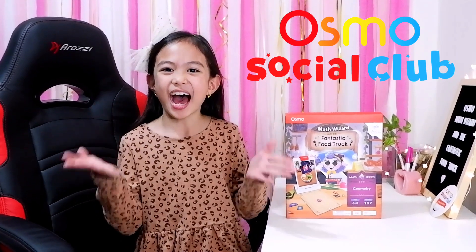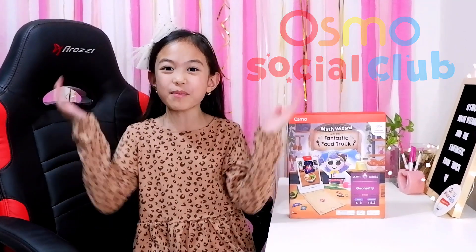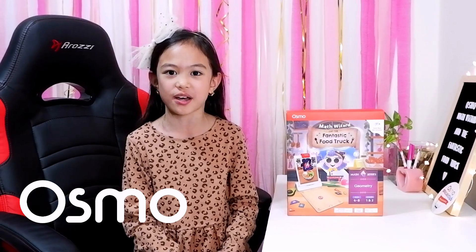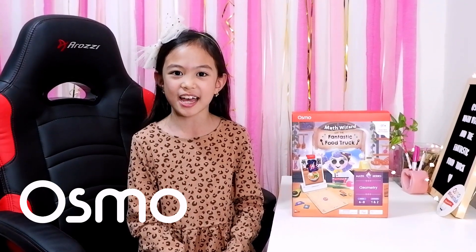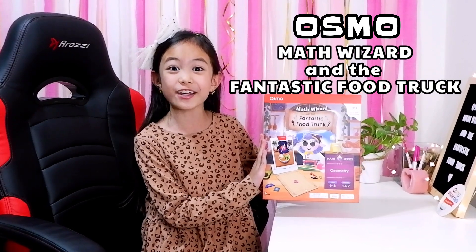Hello everyone! I'm Maya, and I'm back with another amazing kit from Osmo! My favorite hands-on interactive learning system, Osmo, has just released a new math wizard game to their collection — the Osmo Math Wizard and Fantastic Food Truck.